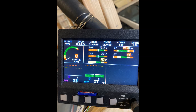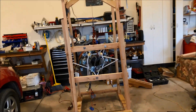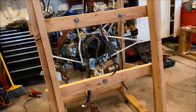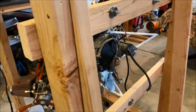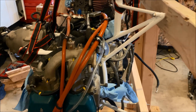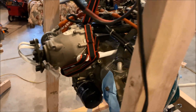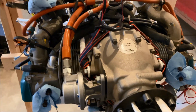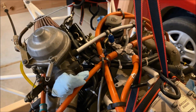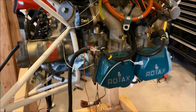I'm installing an MGL engine monitor, which works pretty well. One of the things I wanted to do was test the engine thoroughly before putting it in the airplane. I wanted to make sure it works well, check the temperatures, and verify everything. I wanted the MGL and all the CAN bus cables connected and everything working properly before installing the engine in the plane, so it would be much easier to confirm everything was okay beforehand.